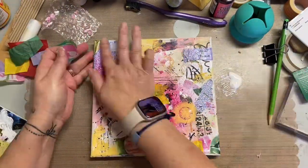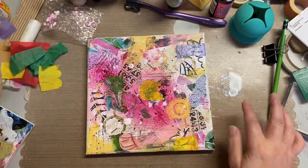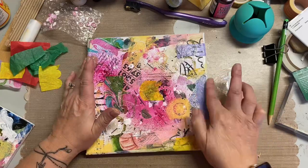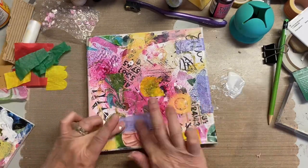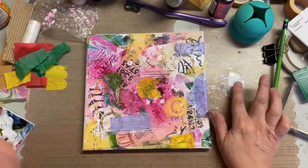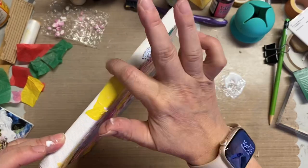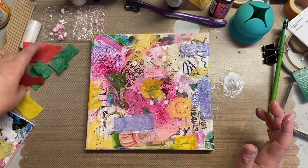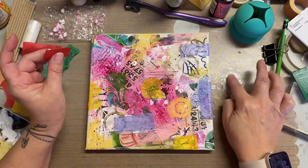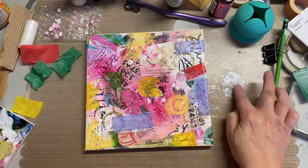I just kind of looked around the canvas. I wasn't too concerned about following any, you know, pleasing-to-the-eye rules — the rule of three and all those other art balance type of rules. I really was just looking at the canvas itself, where I already put colors and product, and thought it needs a little something there. And that's what I did.